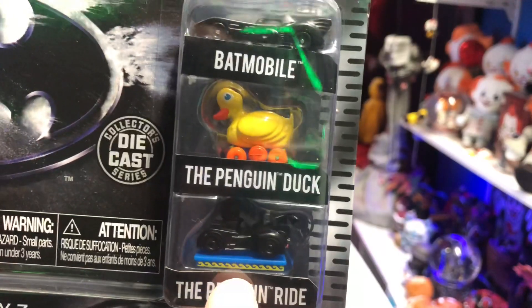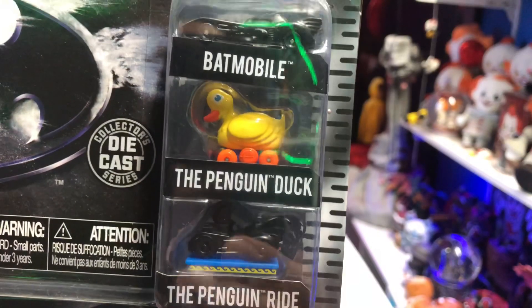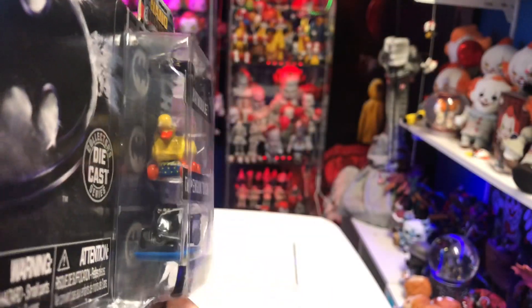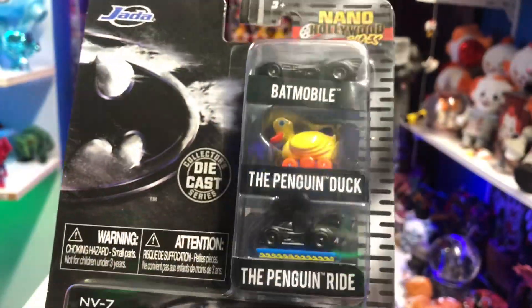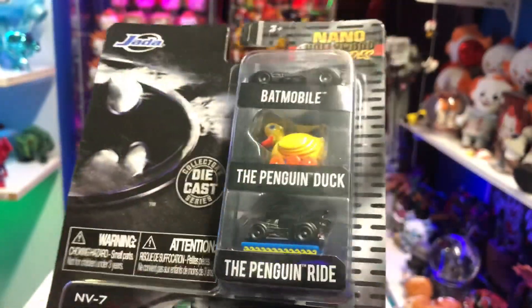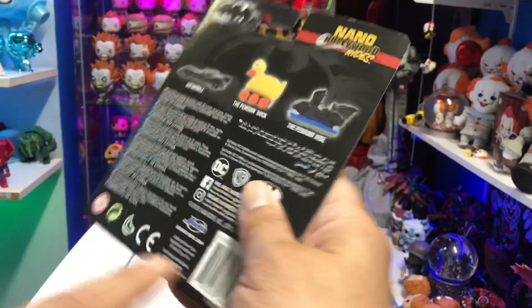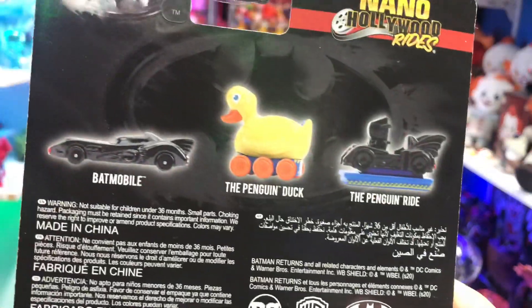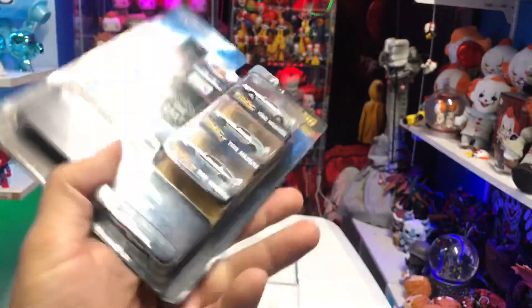Then you have the Penguin Ride, which is really cool. If you guys don't remember, this is from the scene where the Penguin is in his trailer and he has a little Batmobile ride — that's how he controls the Batmobile. This even has some cool detail and paint apps. When I first picked it up I was like 'what is this?' and then I got home and realized it's the ride he uses to control the Batmobile. On the back you can see images of all three vehicles, which the Back to the Future packaging didn't have.